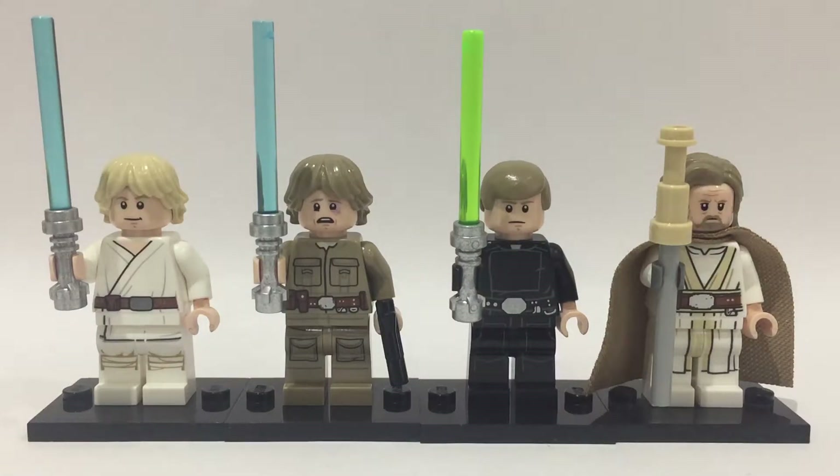Hello there everybody, this is Mando Studios and today I'll be showing you some Lego Luke Skywalker minifigures.